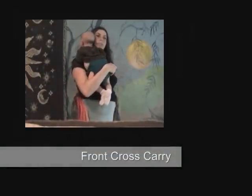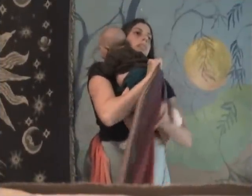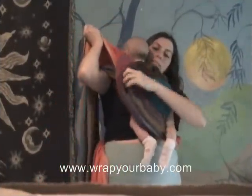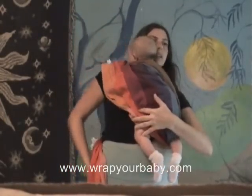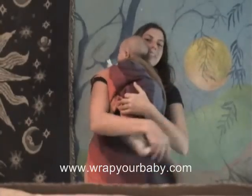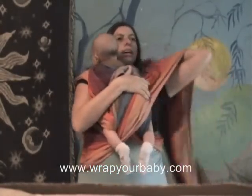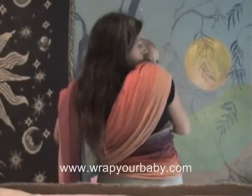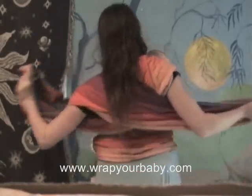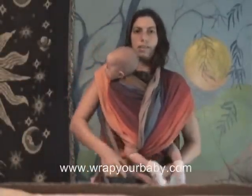Here's front cross carry. The middle of the wrap is behind me. I'm just going to pull it up in between her legs, putting her in an upright position over my shoulder. Now we'll take this end, comes in between her legs, cross over my shoulder, reach behind and take this one with that hand and this one with that hand to make another cross across the back and tie in the front.